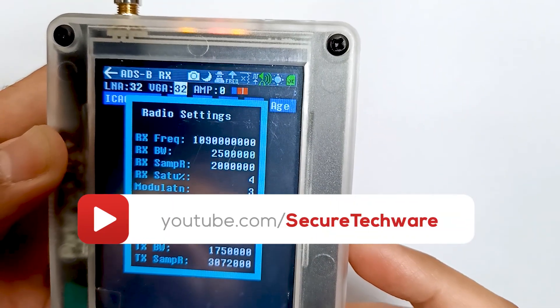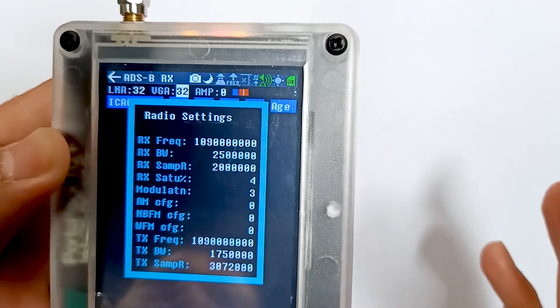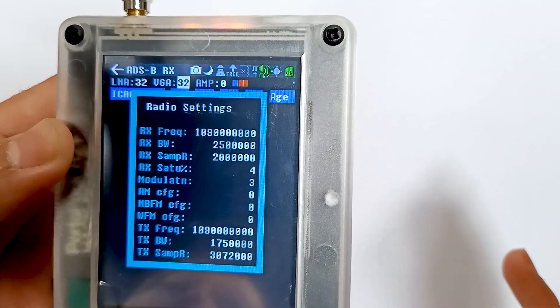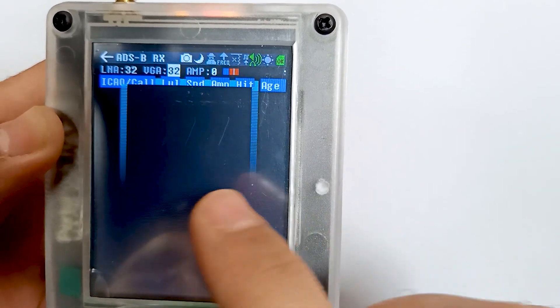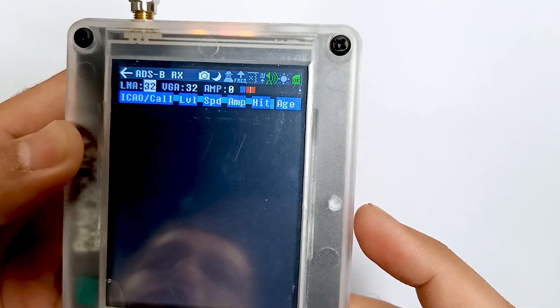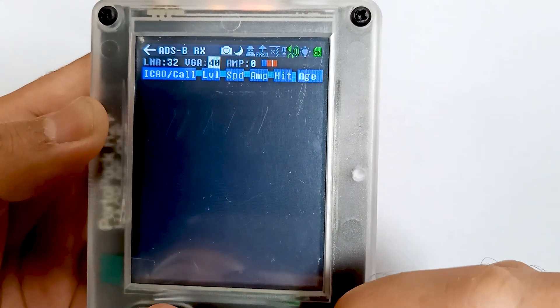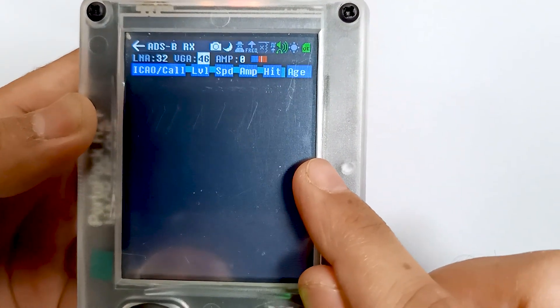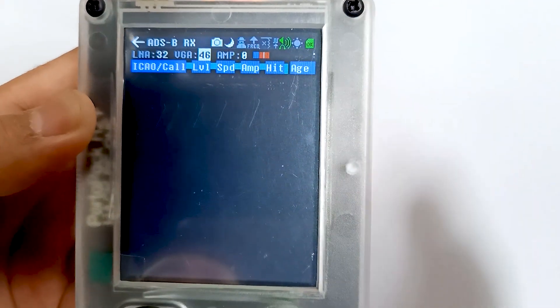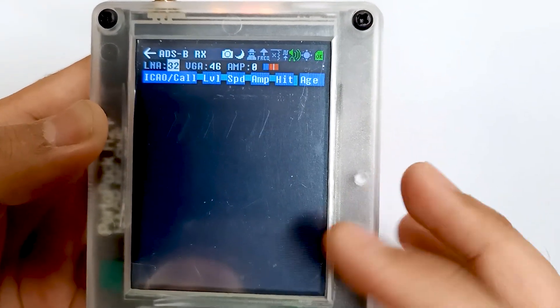What you have to do is increase the saturation to around 75 to 85 in between. This menu blinks and this saturation value will also blink. Let me show you one more time — let me increase it. You can see the saturation is increasing, so it should be around 75 to 85.